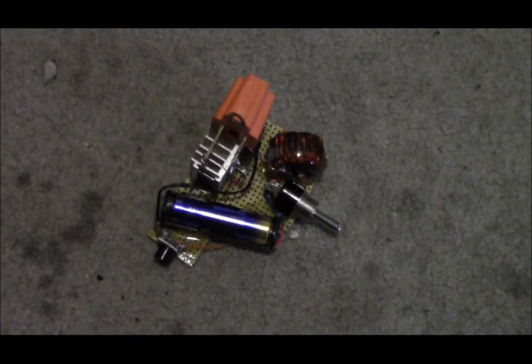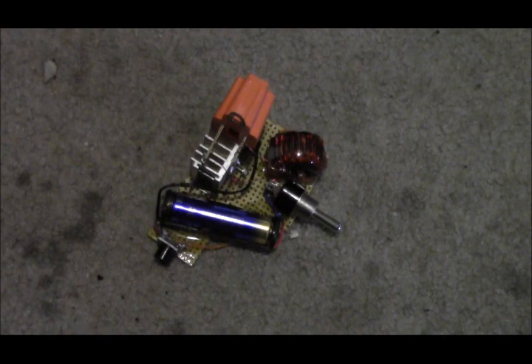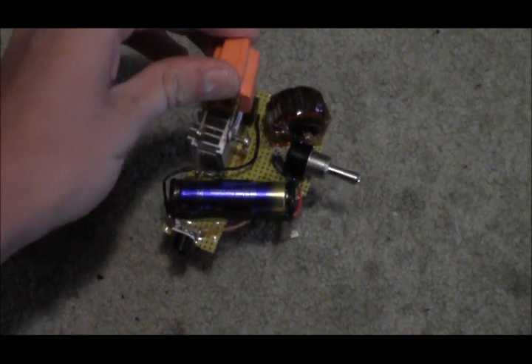Hey guys, I've been working over the summer and the past seven or eight months on a new type of 1.5 volt double-A battery inverter, and I was able to come up with something.